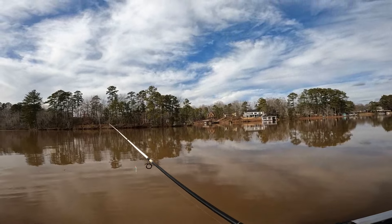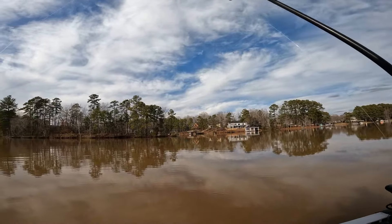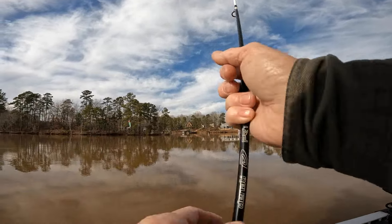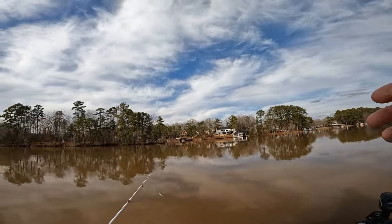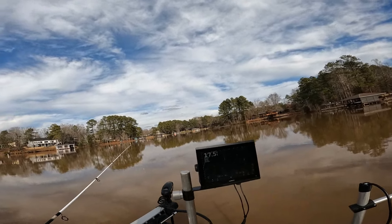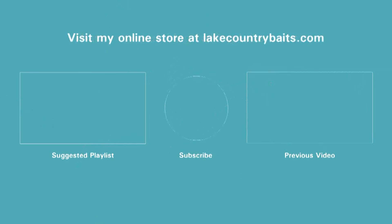They should be on the site by the time y'all see this — my son's working on it this week, getting them on there. It's going to be called the glow baits: the lightning bug, the LC shad, the fathead minnow, and the sub — it's going to be called jellyfish, because I put a touch of blue in them. See, jellyfish have a glow too. I put a little bit of blue glitter, just trying to make them a little different since they're a little smaller. Appreciate y'all guys, see y'all next time. Fish and Lake Country. We'll see you soon, thank you.